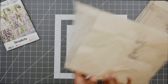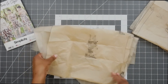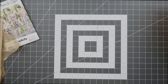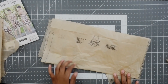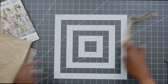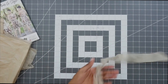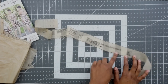The first pattern piece we need to cut out is pattern piece number 14 — this is the front and we need to cut one on the fold. Pattern piece 15 is our front binding and we need to cut one. Pattern piece 16 is our back and we need to cut one on the fold. Pattern piece 17 is the drawstring and we need to cut two. And pattern piece 18 is the armhole binding and shoulder strap and we need to cut two.